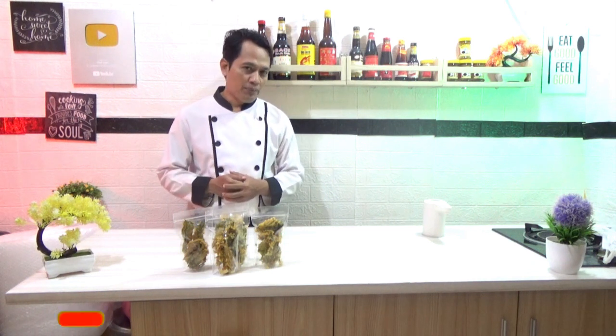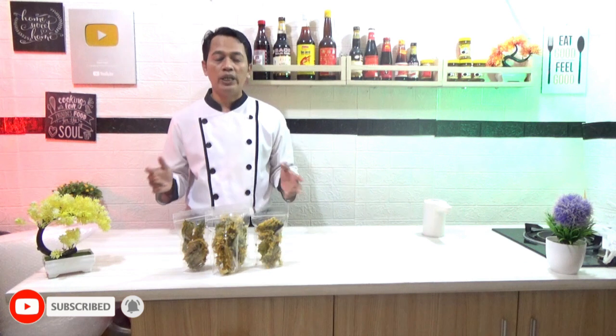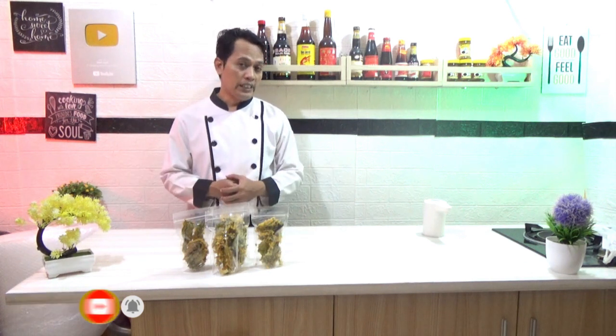Untuk kalian yang baru mengetahui channel ini, seperti biasa untuk like, share, komen, subscribe, dan tekan tombol lonceng agar kalian bisa mengikuti video resep baru dari saya. Dan di video ini kalian bisa komen request video apa selanjutnya yang akan saya upload.